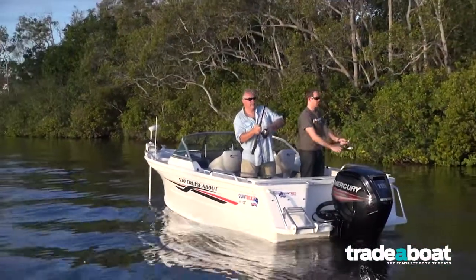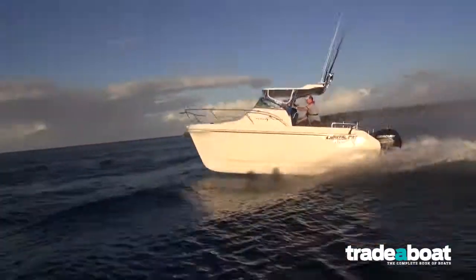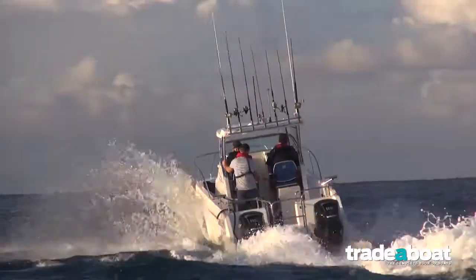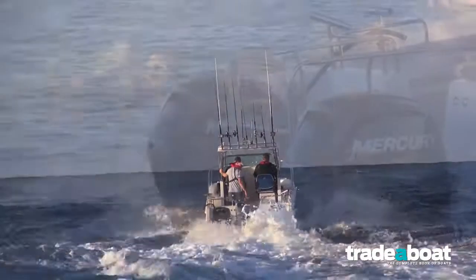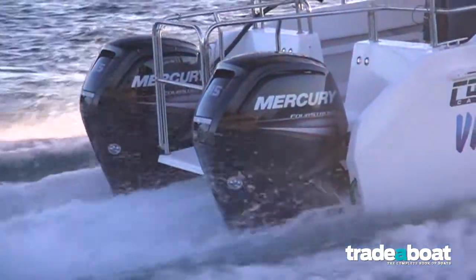We drove two different gearboxes on two different Quintrex bow riders, and then we got to have some real fun offshore with the Coastal Cat Ocean Runner with its pair of 115-horsepower Mercury 4-strokes with Command Thrust and counter-rotating legs.